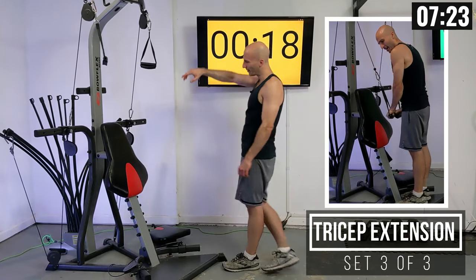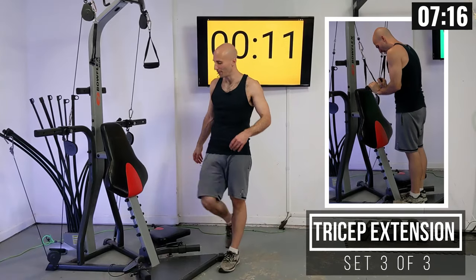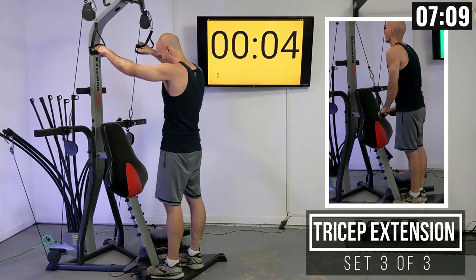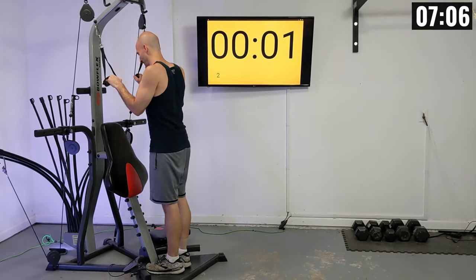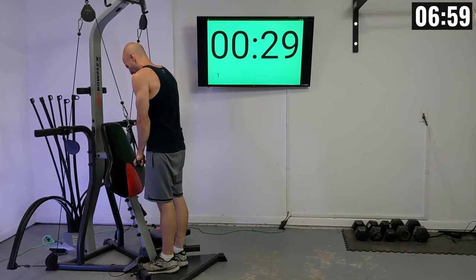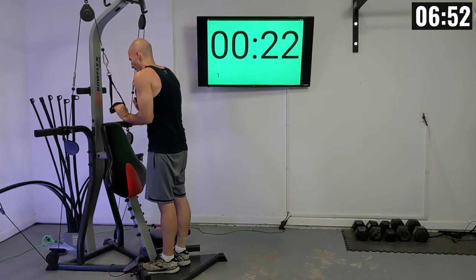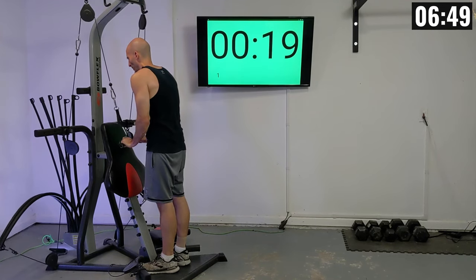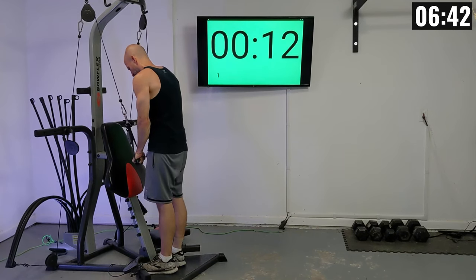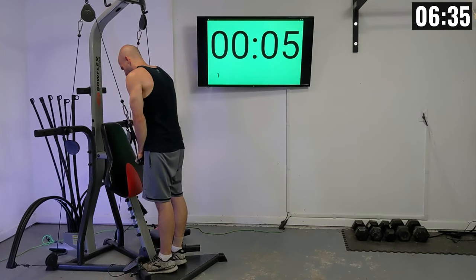We've got four more sets of tricep, four sets of bicep coming up, and four sets of abs — so four-four-four remaining. You can do this. Get in position, drop them down. Let's add that isometric hold for all of these reps in this set — down and hold it, and release. Five more seconds, two more reps.